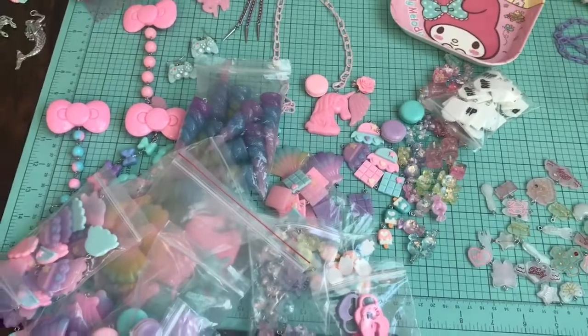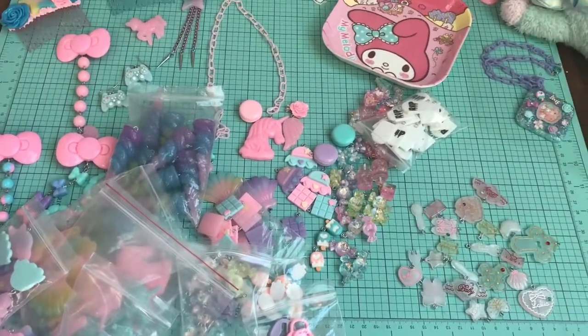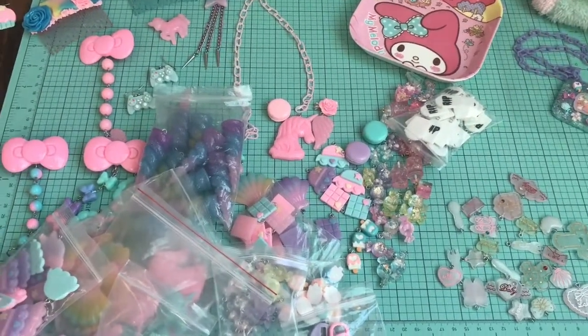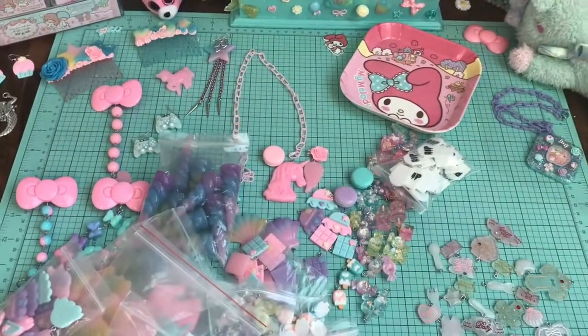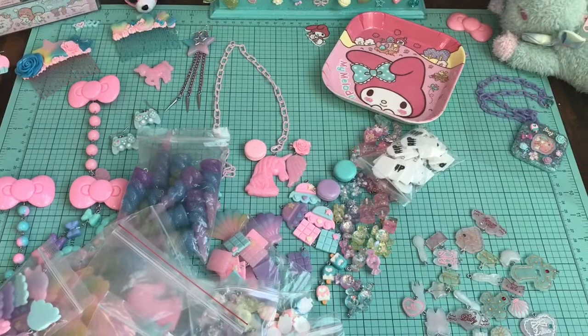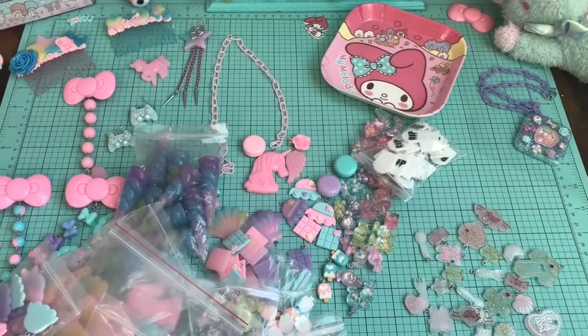So you guys, there is my charm haul for today. I hope you guys really liked it. If you did, don't forget to give this video a big thumbs up. Make sure you're subscribed because I have another giveaway coming next week. I'll see you next time.